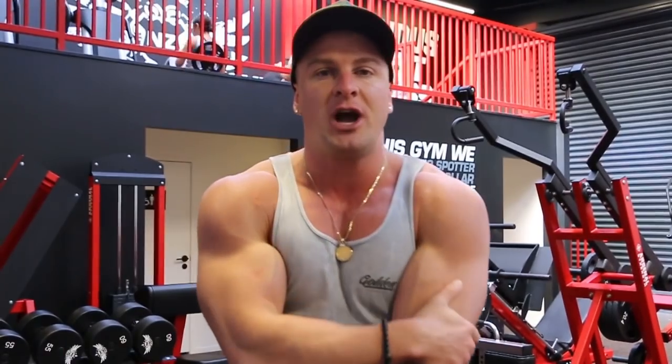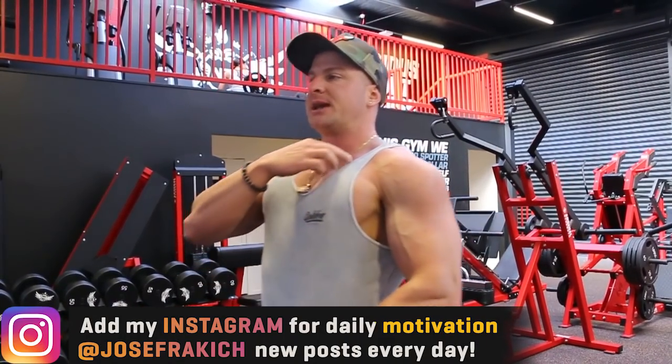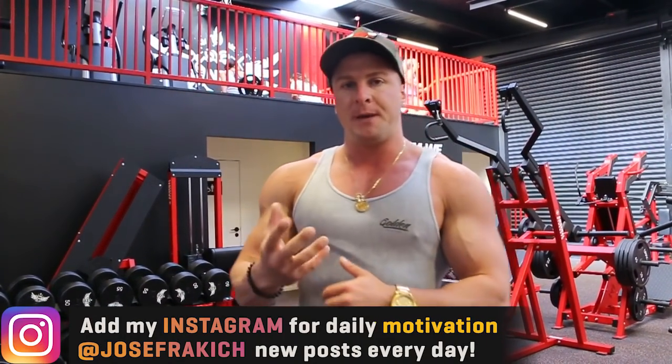The most common problem in the gym when people are trying to activate their upper chest is that other muscles — secondary muscles such as their shoulders and triceps — overtake the exercise, resulting in less stress on the upper chest. I'm going to show you a few tips and techniques that allow me to eliminate these muscle groups as much as possible while placing most of the stress on the upper chest.